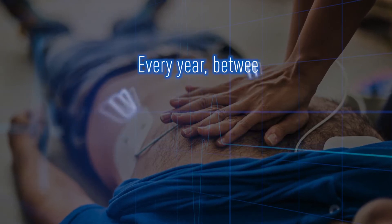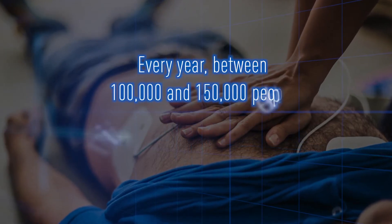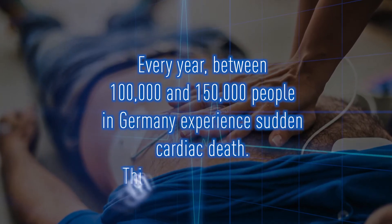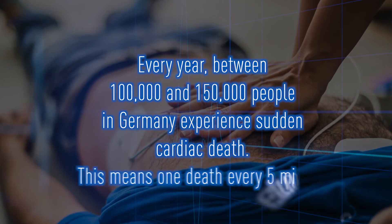Every year, between 100,000 and 150,000 people in Germany experience sudden cardiac death. This means one death every five minutes.